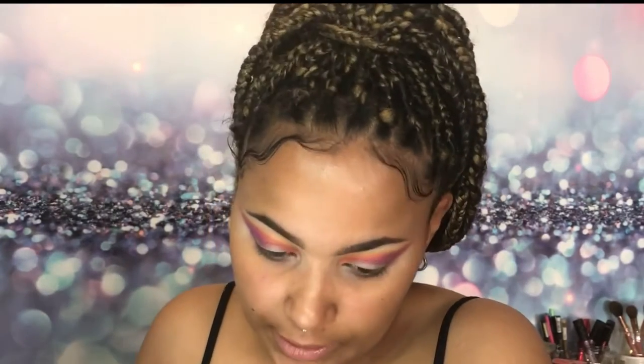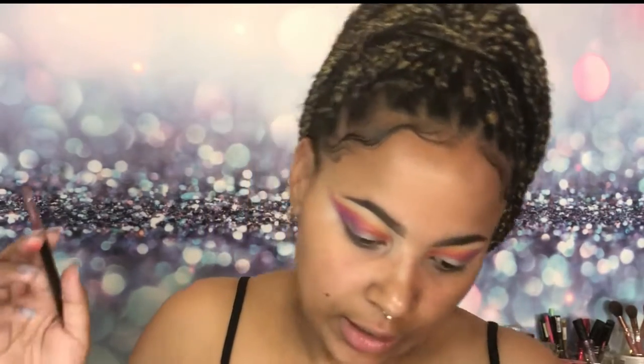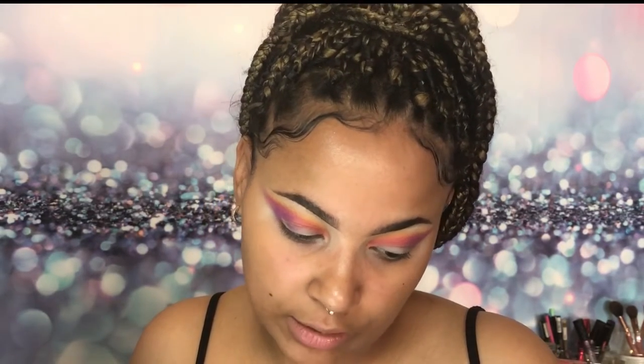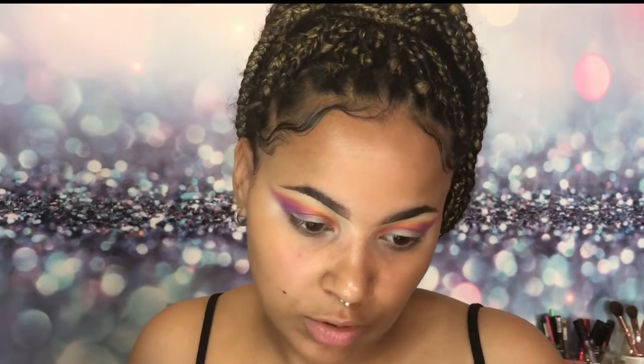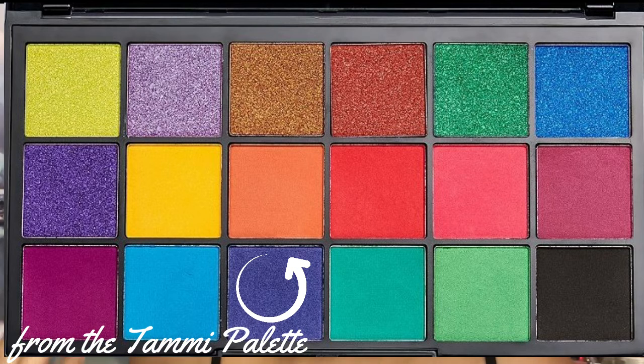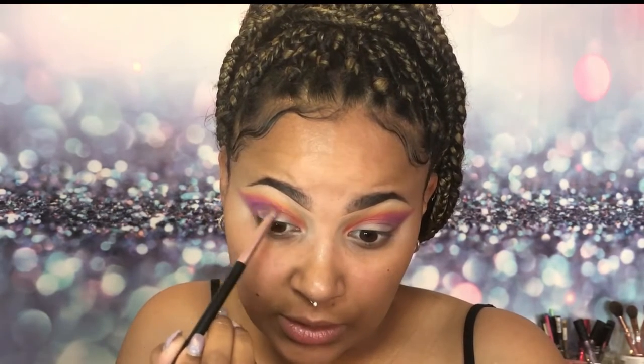Now I want to deepen up the crease a little bit. I feel like I should use a darker color — I'm not gonna get there with the Rainbow palette, so I'm thinking about using the dark blue or the black in the Tummy palette. I'm gonna go with the dark blue because that feels less risky. Tapping off the excess — this is a very pigmented blue — I want to deepen up the outer corner and a little bit of the crease in the middle.